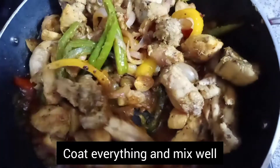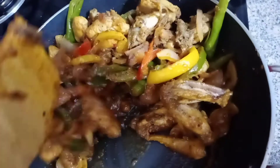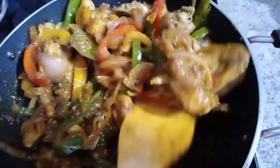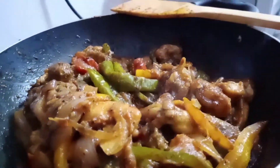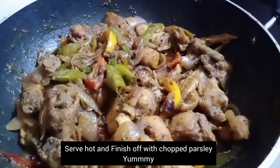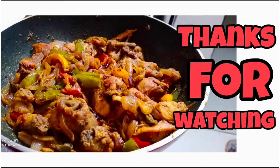I have made this a little bit differently — I have used chicken stock in this sauce. Let's cook it for 1 minute and then serve it. The chicken is ready — serve it and enjoy it. Please like, share and subscribe to our channel. Thank you!